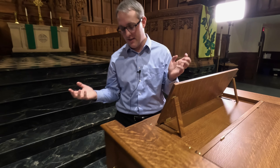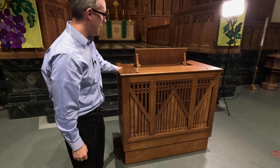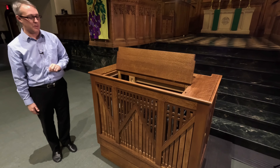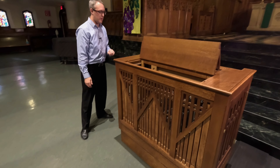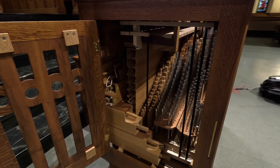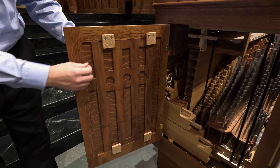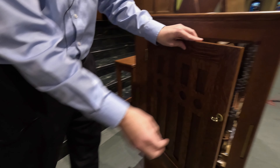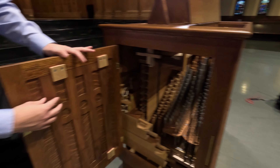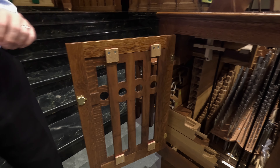To let the sound out, we've got several different options. The pipes speak through the natural openings in the case, but we have a levered opening in the top which allows the sound to escape freely upward into the room. On the sides we have doors — you can see all the pipes, but the sound can escape as well. There are also shifting enclosures on the doors that can just slide. And we can close literally the whole box. Those are in both doors as well as the facade — we're able to close those off.